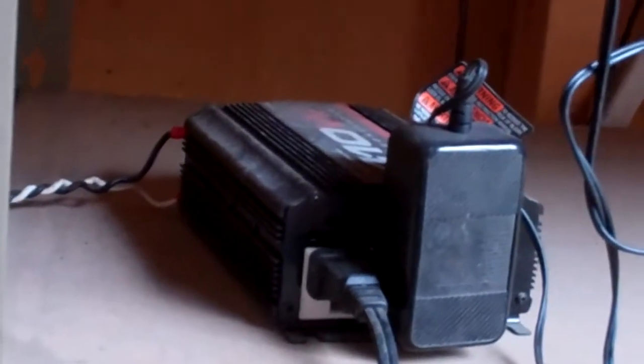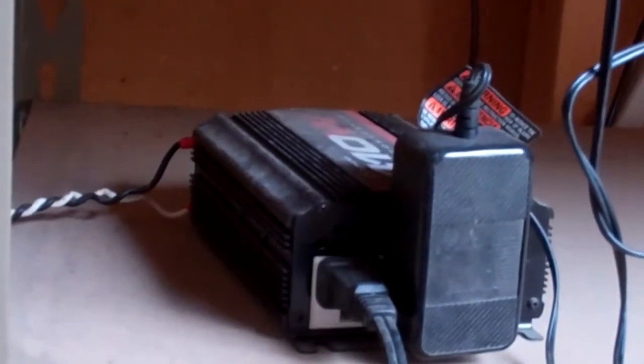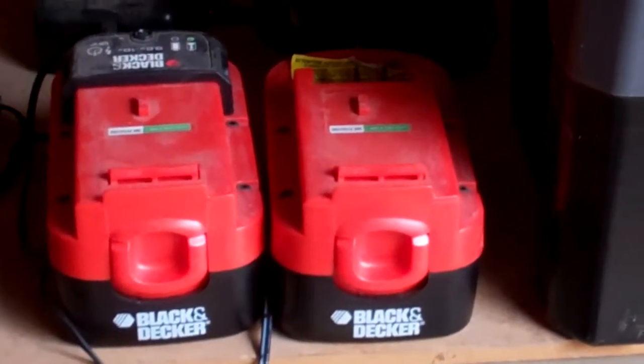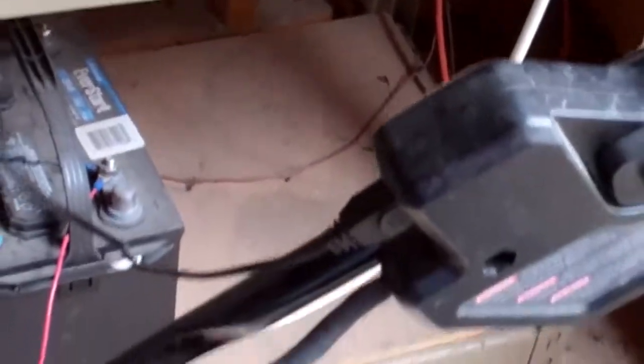From those batteries we go to a power inverter — a standard automotive power inverter you can get at Walmart. You can see the black cord there; it connects to the back of the power inverter. And then to the power inverter I connect my Black and Decker batteries for my trimmer and my lawnmower.